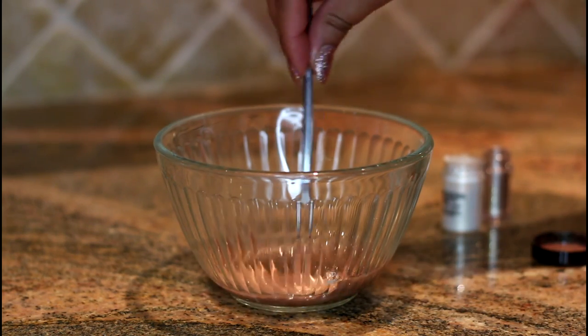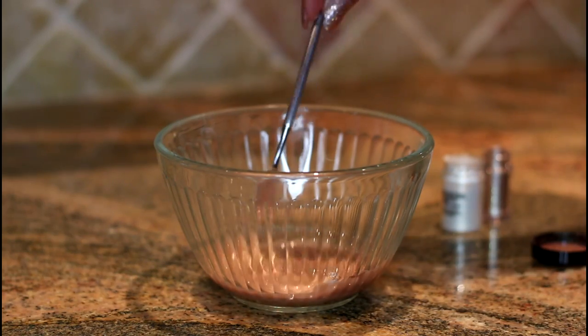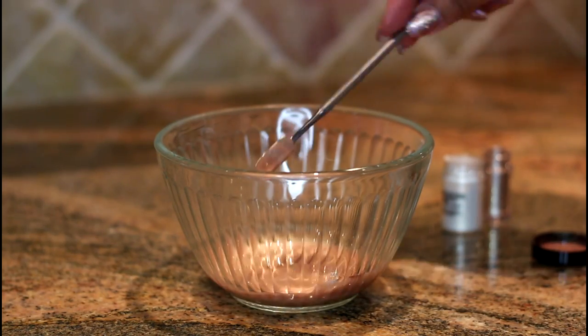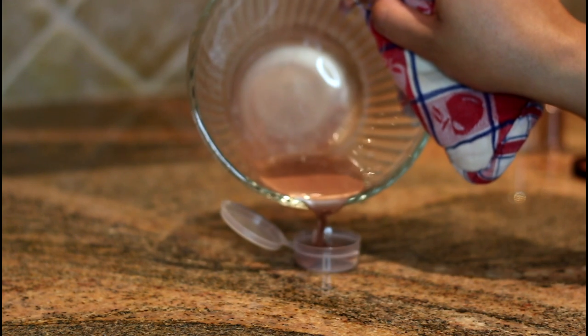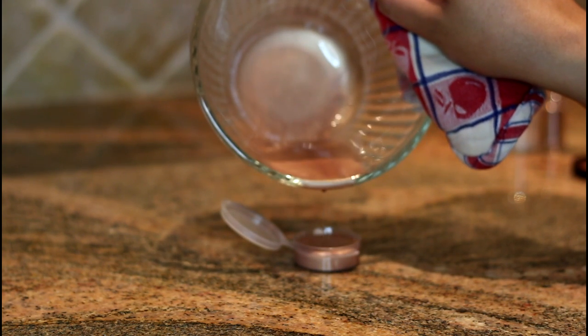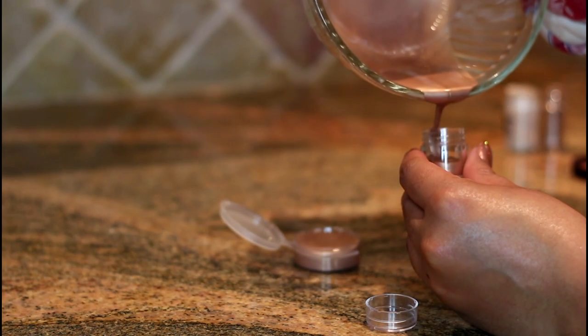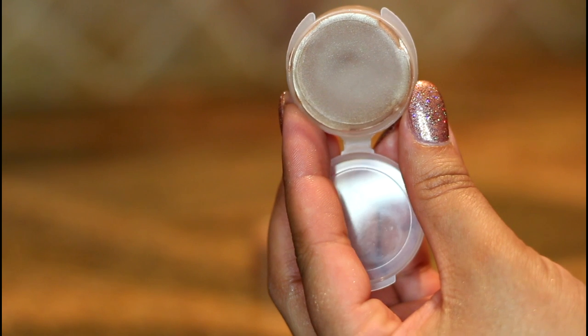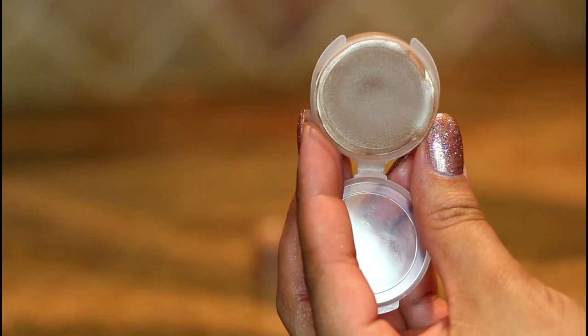Add two to three drops of rosemary extract to the mixture. This is going to stabilize and preserve the highlighter so that it will have an actual shelf life. Once that's done, slowly pour your highlighter into your container of choice and let it cool. There is no need to place this in the refrigerator to cool because this mixture actually solidifies within seconds — it literally took about a minute to a minute and a half.